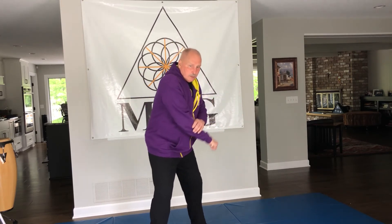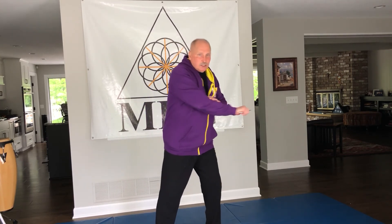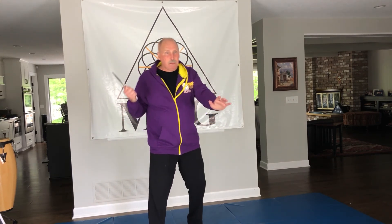So: one, two, three, four, five, six and seven are across the waist, eight is a thrust. That's one.